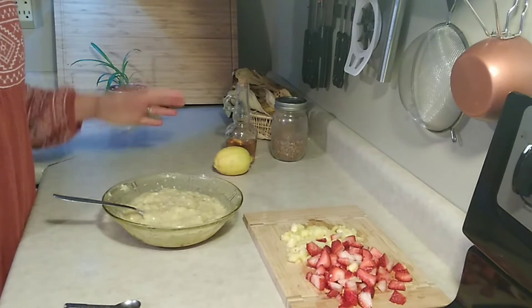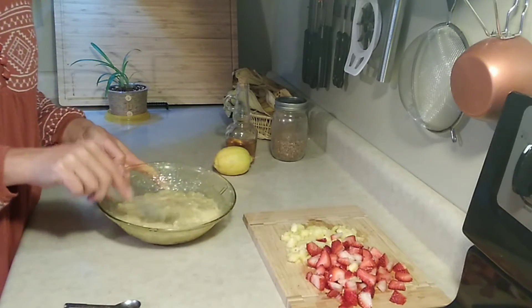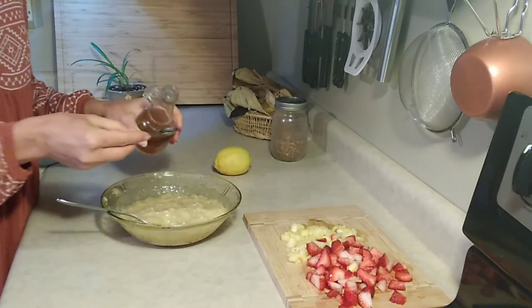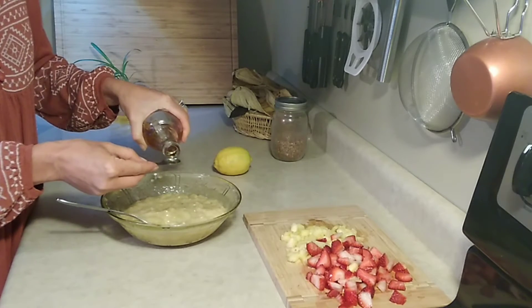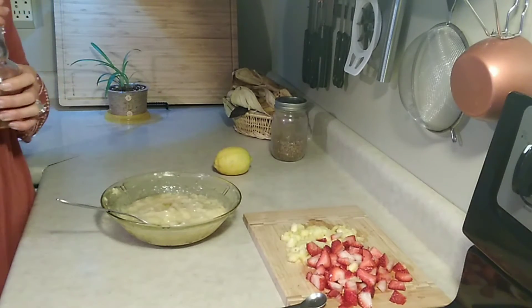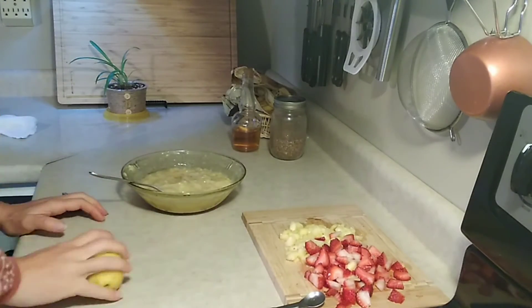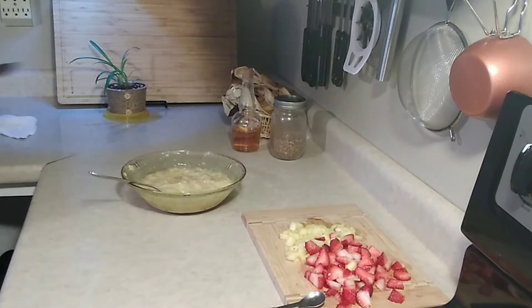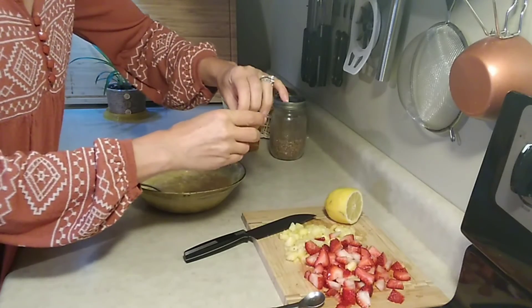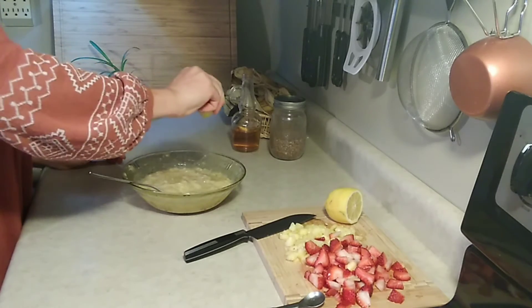I've got the banana smashed to the consistency I want. Now all you do is add a little bit of apple cider vinegar — a little goes a long way. Start with a quarter teaspoon; I'm using about half a teaspoon. If you add too much, you can always add another banana. I don't need much lemon juice, so I'm just going to squeeze some in without getting the juicer out.